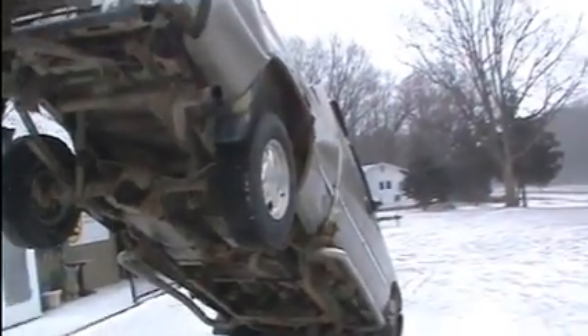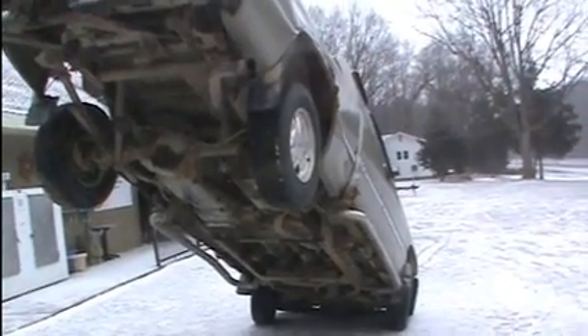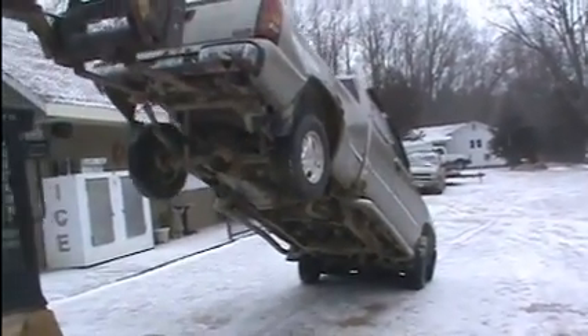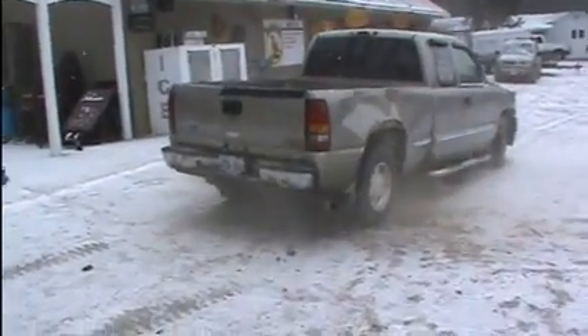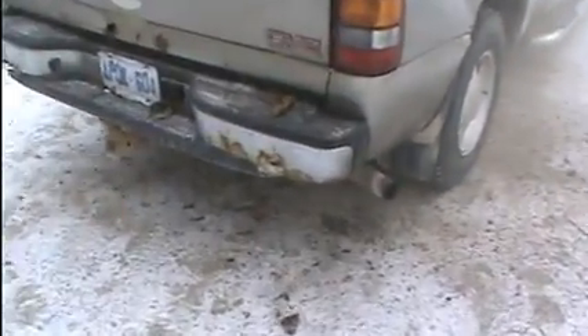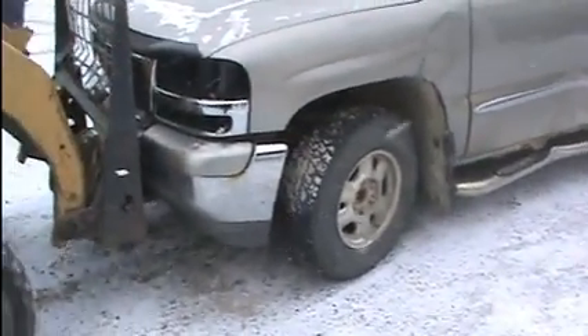Now we're gonna do a suspension test - just gotta make sure that suspension's tip top. Not bad, not bad, that's pretty good.